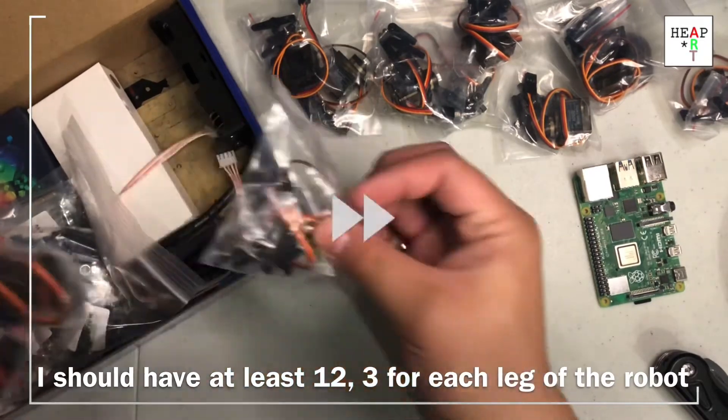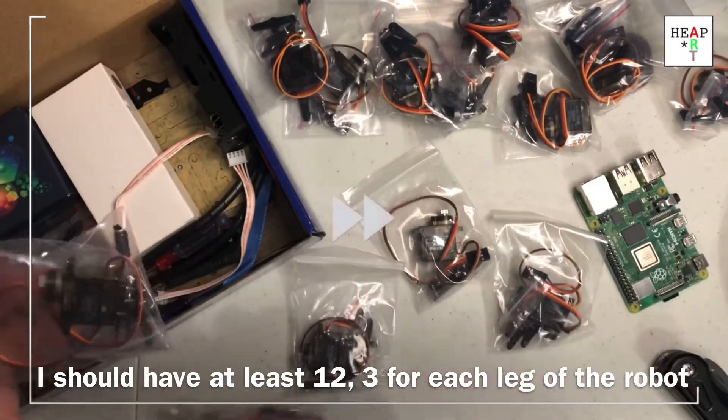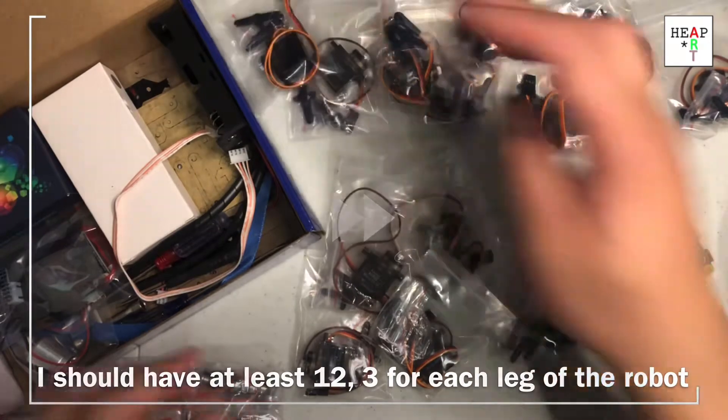Okay, that's more than I expected. Let me recount. I have one, two, three, four, five, six, seven, eight, nine, ten, eleven, twelve, thirteen servos.